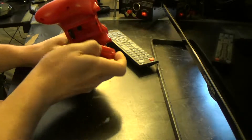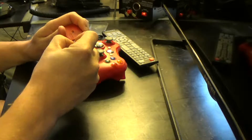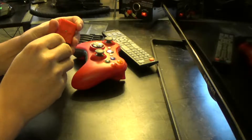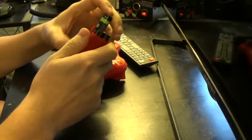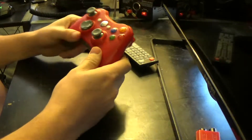So we've got our battery pack back here. Now I actually have rechargeable batteries in this. When it dies, I just put the batteries in a battery charger. They're just Amazon Basics rechargeable AA batteries.